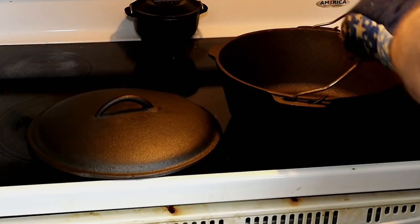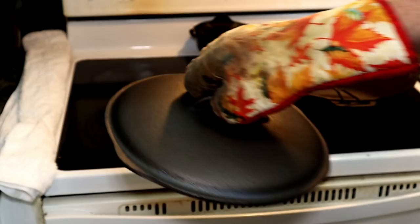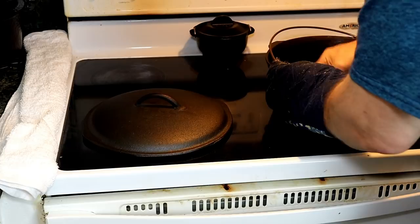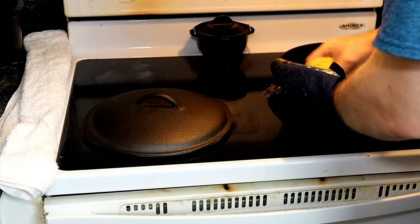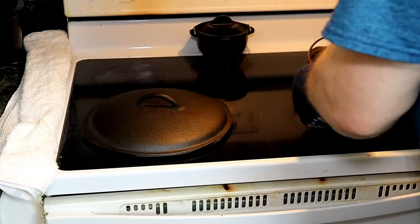Let it cool off a little bit and it looks really nice. We're going to complete that cycle again — we're going to wipe on our Buzzy Wax or whatever cast iron seasoning you prefer to use. After we get it wiped on, we're going to go back and wipe it off with a wipe-off cloth. Just remember the Karate Kid: wax on, wax off. So we're going to wipe it on, get it covered good, wipe it completely off till it looks dry, then put it back in the oven face down or upside down for one hour at 500 degrees.